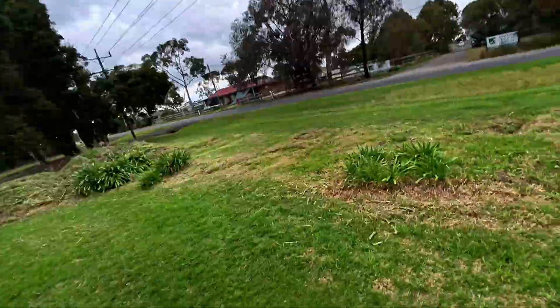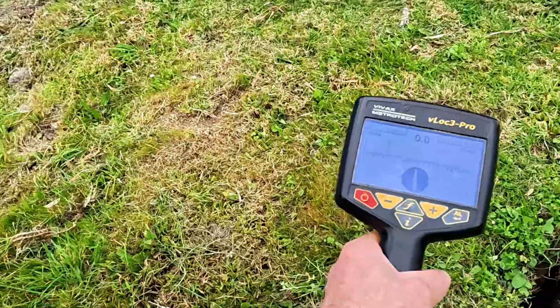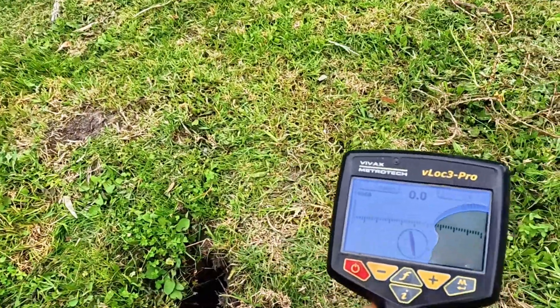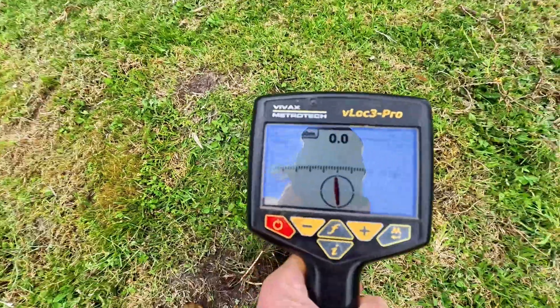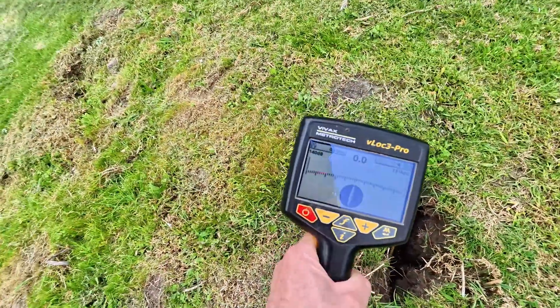Let's go down to 131 kilohertz and see what happens. We already know it's over right there — turn the gain up high. Nothing. Look at that — nothing at all. So we know it's there. Let's try that again — the only difference is we're on 131 instead of 200.